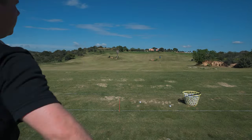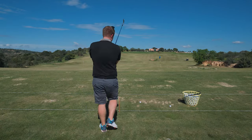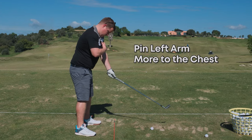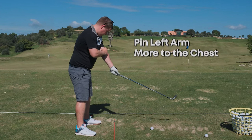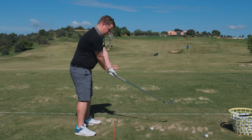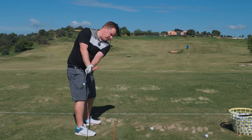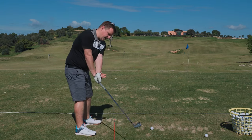That's what we're after. If we can do that, what we want to try is to get a feeling of pinning this left arm more to the chest — the bicep connects to the pec. That's good for the takeaway. You can see that from down the line: it's going to help get the hands in and the club head out.